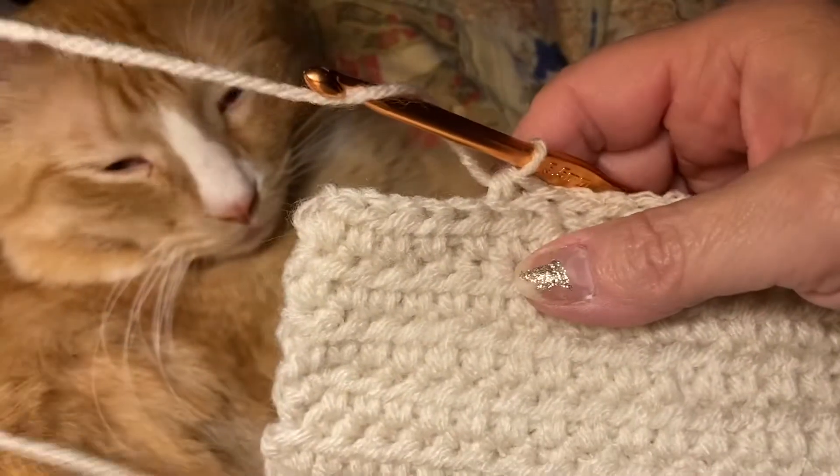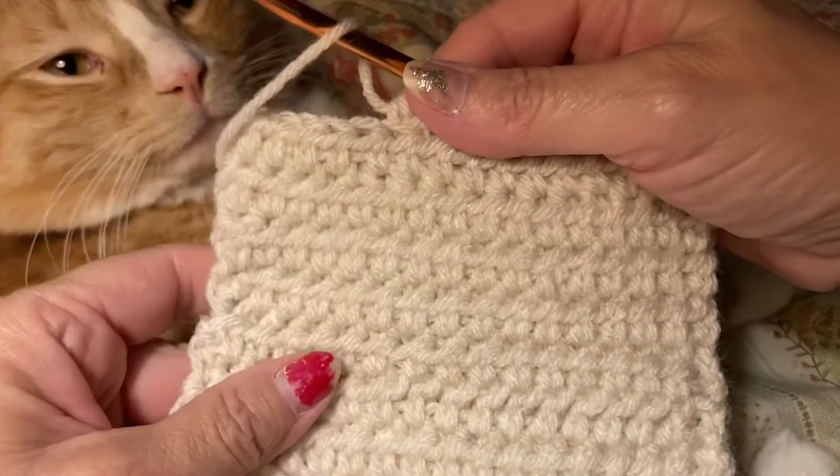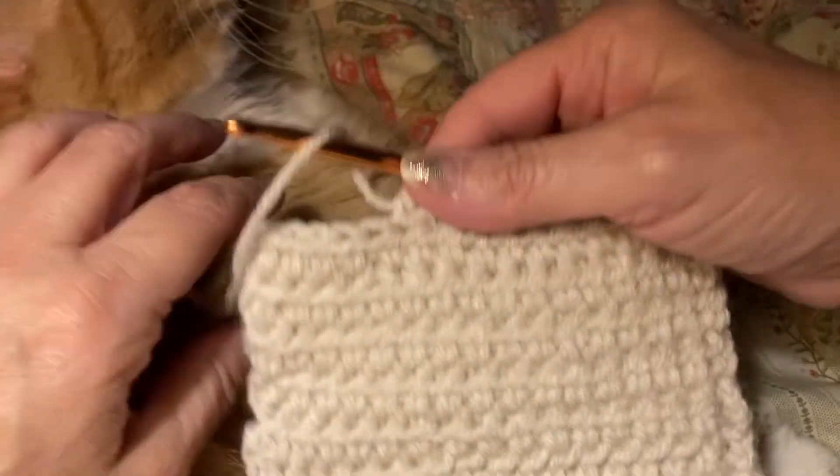Hello everyone, Emily here. I am working on squares. I'm making different squares to sew together for a blanket.